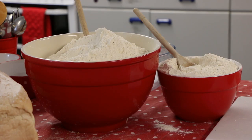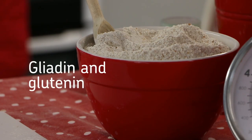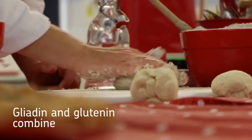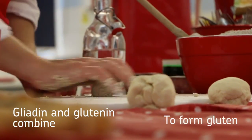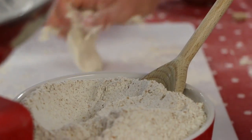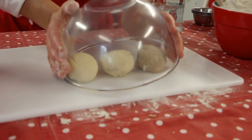Inside all these wheat flours there are two proteins in the wheat kernel called gliadin and glutenin. When we carry on kneading, those two proteins combine together to form gluten. By the end of the kneading, you should end up with a nice clean board and nice clean hands.